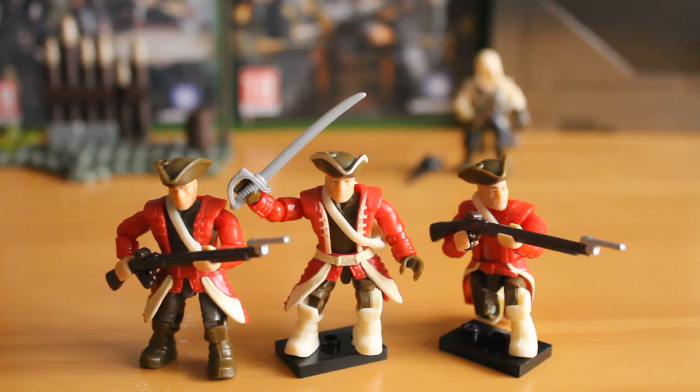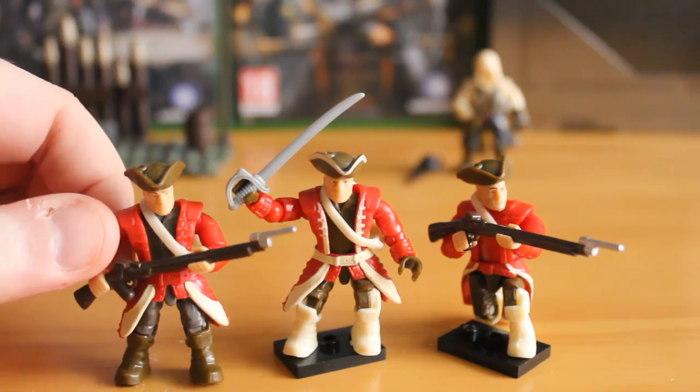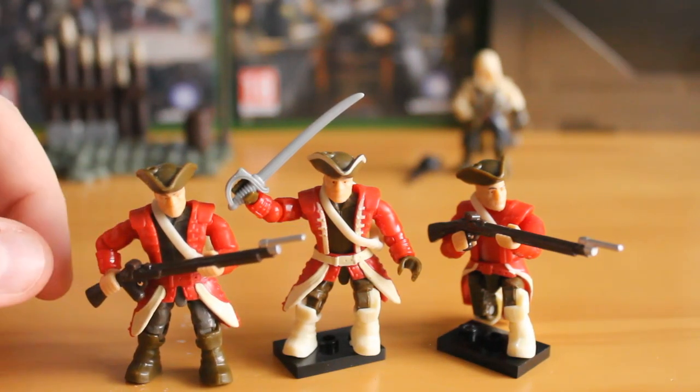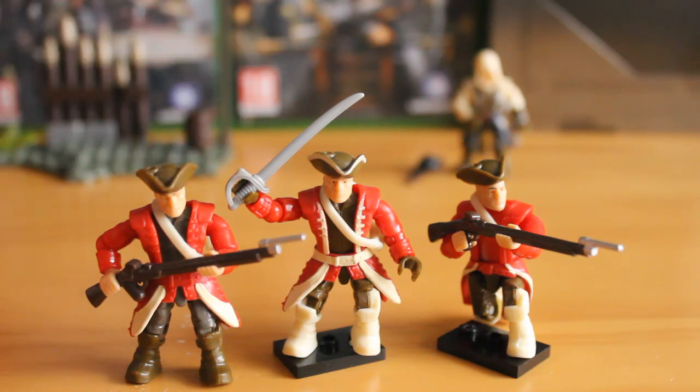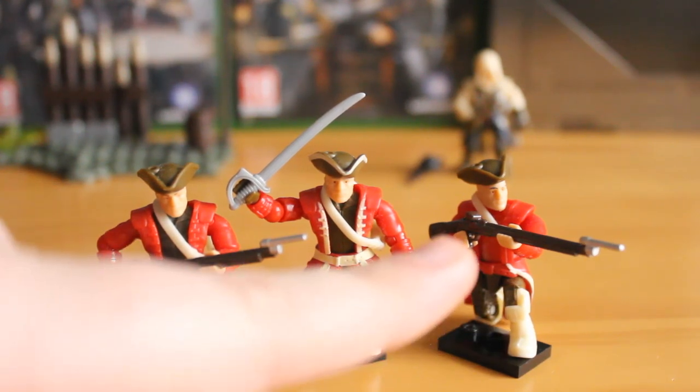This standard soldier comes with a nice musket with bayonet attached. It has a nice little grip down here which the other figure is also gripping — as you can see it does look a bit awkward, but it still works quite well.